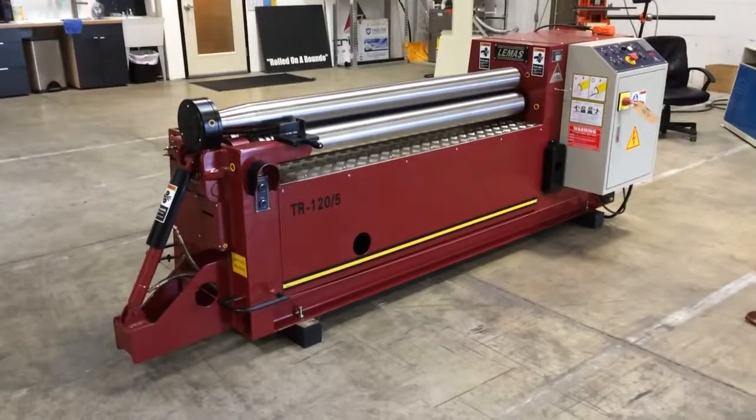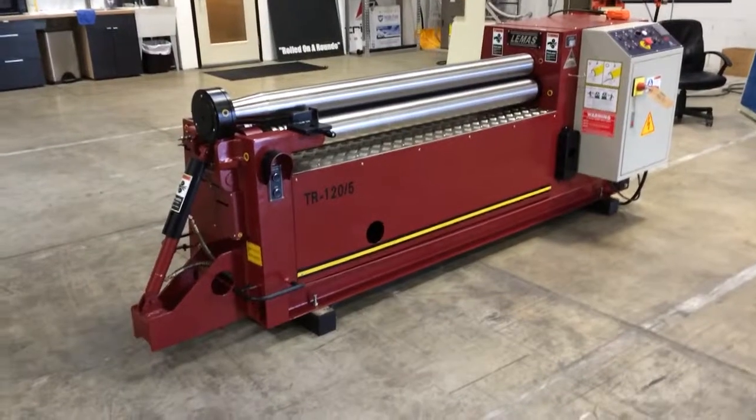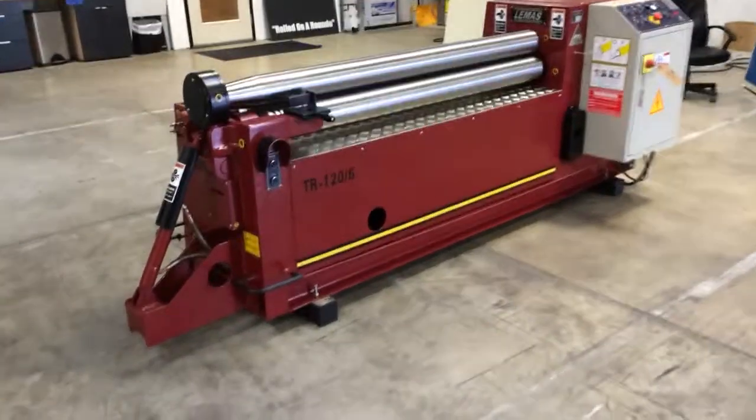This is the Lemus TR120-5, a 5-foot 3-roll plate bending roll manufactured by Lemus.